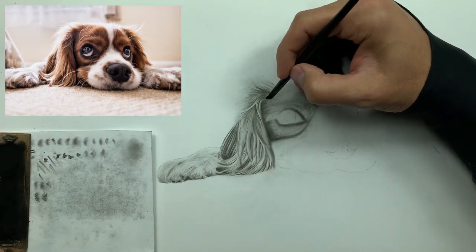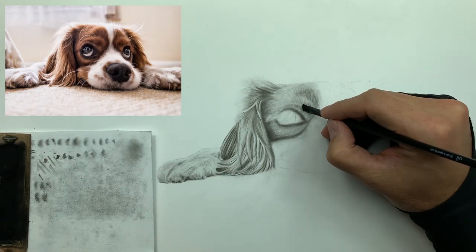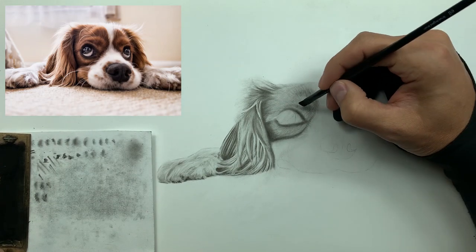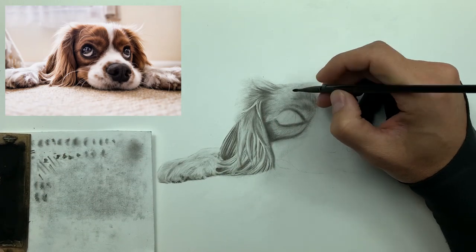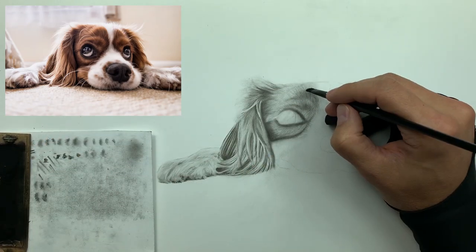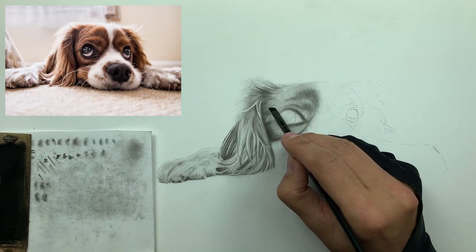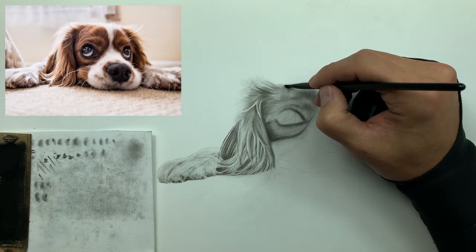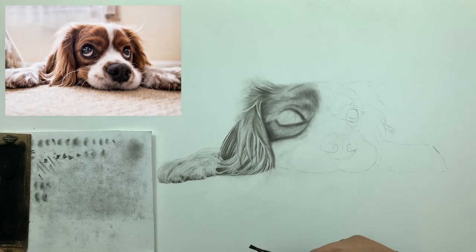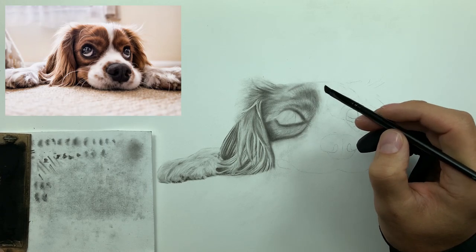Another cool thing about the elf brush is because it's smaller than the number six brush, it really allows us to pinpoint exactly where we want to lay down those lower values, while at the same time still being able to maintain a lot of that texture that we retrieved with our Mono Zero eraser.